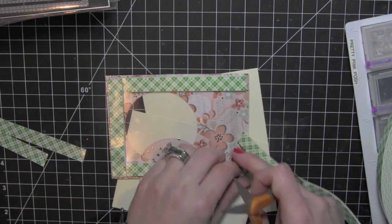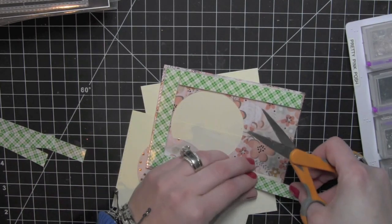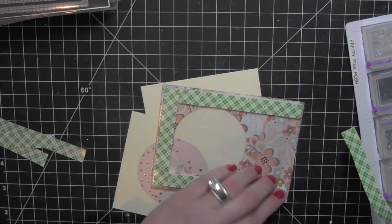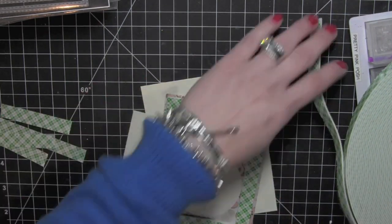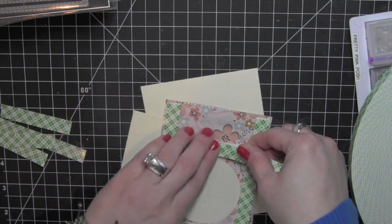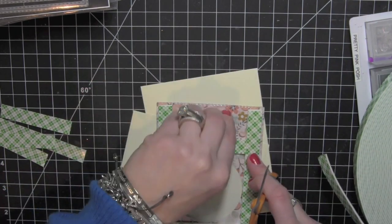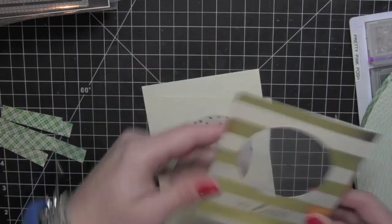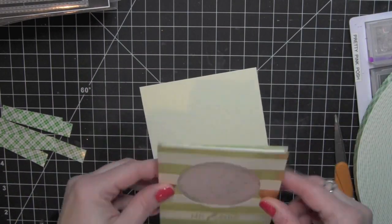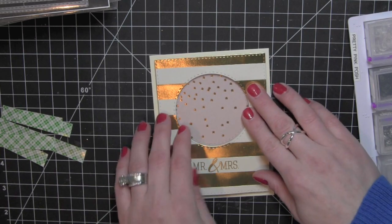Now this shaker is not full size — it's only this small window opening. However, I'm going to need adhesive all the way down the bottom, so I'm going to encase just the circle with two layers of foam adhesive so that the shaker material doesn't fall all the way down to the bottom. Then I'll just pop another little piece of adhesive down at the bottom so that the whole front of the panel doesn't warp where there might not have been adhesive, since it's not needed to contain the shaker material.